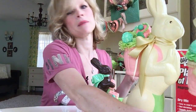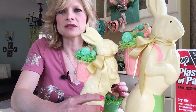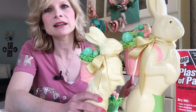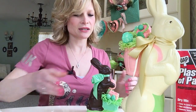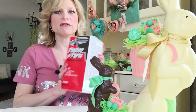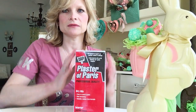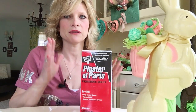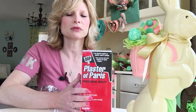I got this rabbit mold a couple of years ago, so I'm not sure if they still have it available. I didn't see it when I placed my last order, but they might have it now. What these rabbits are made out of is plaster of Paris. Read the instructions very carefully — it is two parts plaster of Paris to one part water, and you have to mix it really well.